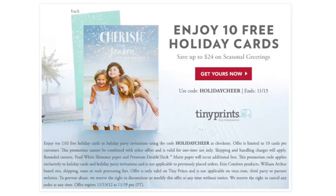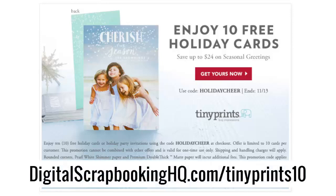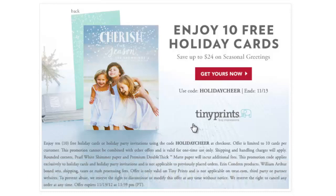My friend Matt at TinyPrints has sent me the heads up about this awesome offer: 10 free holiday cards. I'm sure you'll love your free ones so much that you'll have to go back and order a few more for those other people. Head over to digitalscrapbookinghq.com slash tinyprints10.